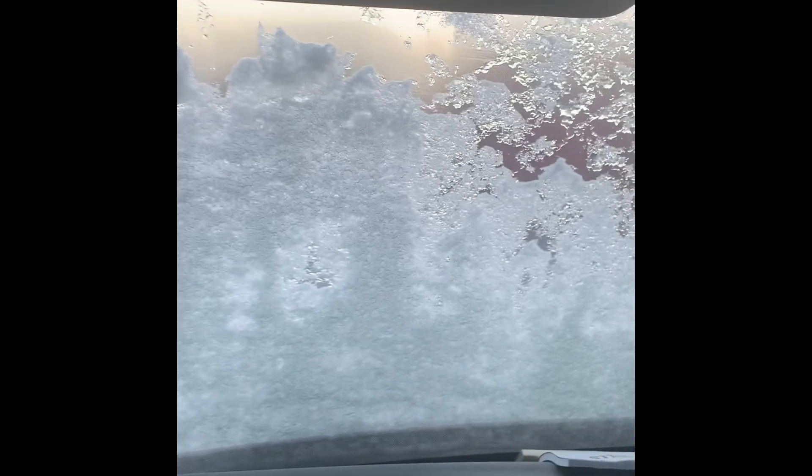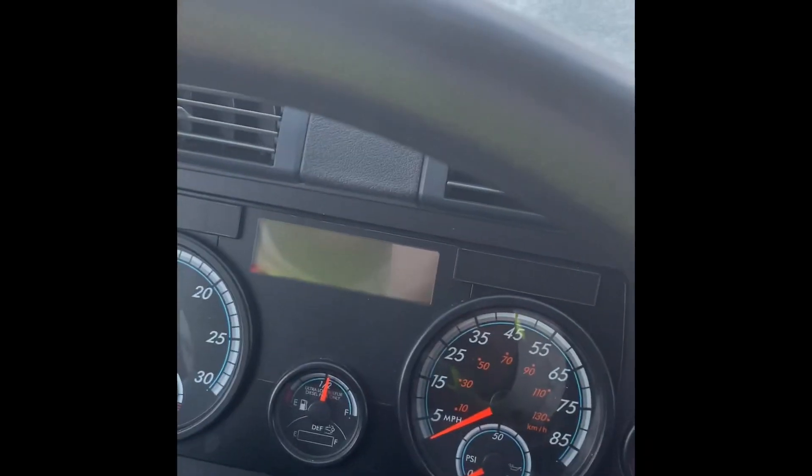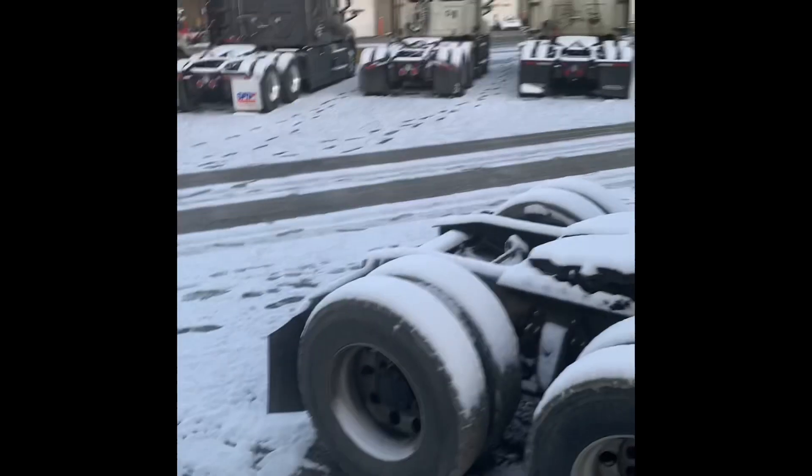Good morning, good afternoon, good day — depending on whenever you're watching this. Let me crank my truck up so it can get the heat going and get this ice off. I'm supposed to get started at 8 o'clock and I'm still in Charlotte. It snowed pretty heavy last night.